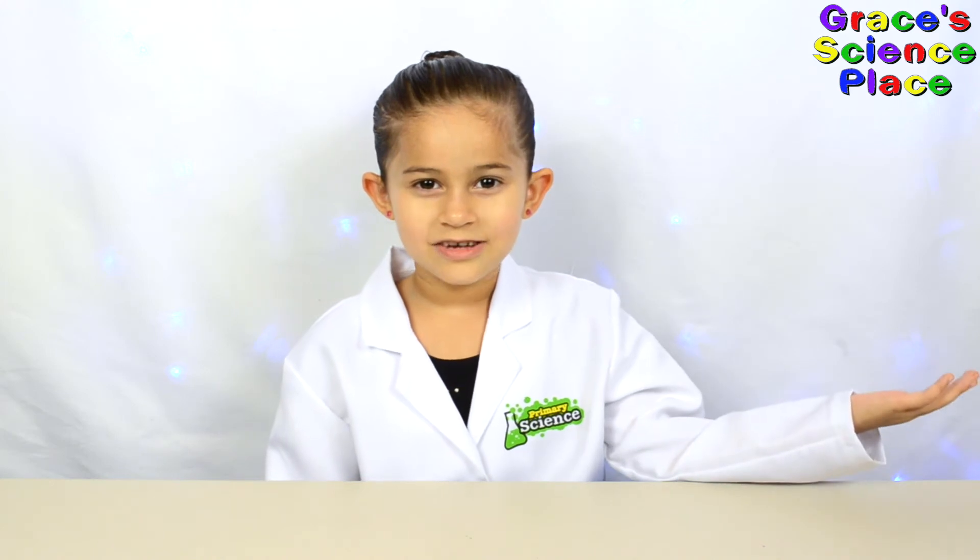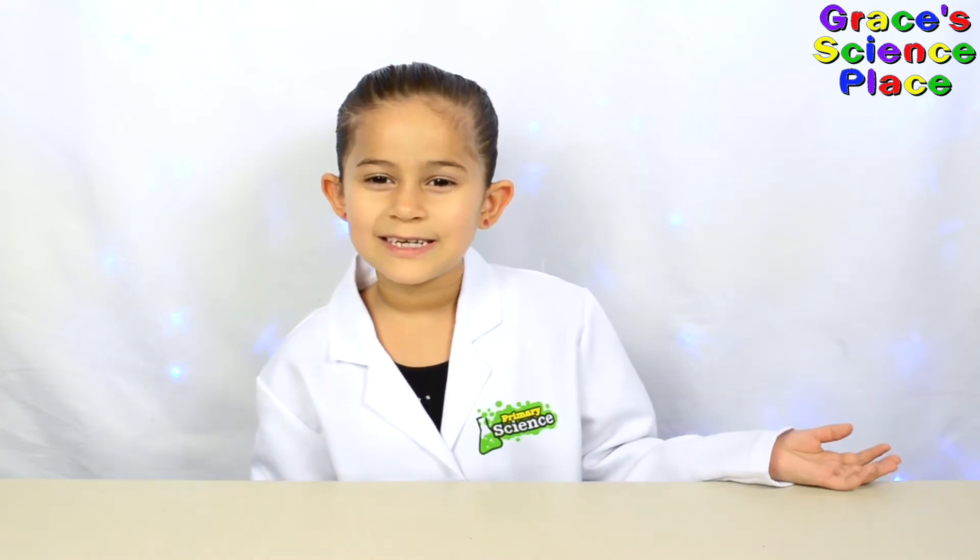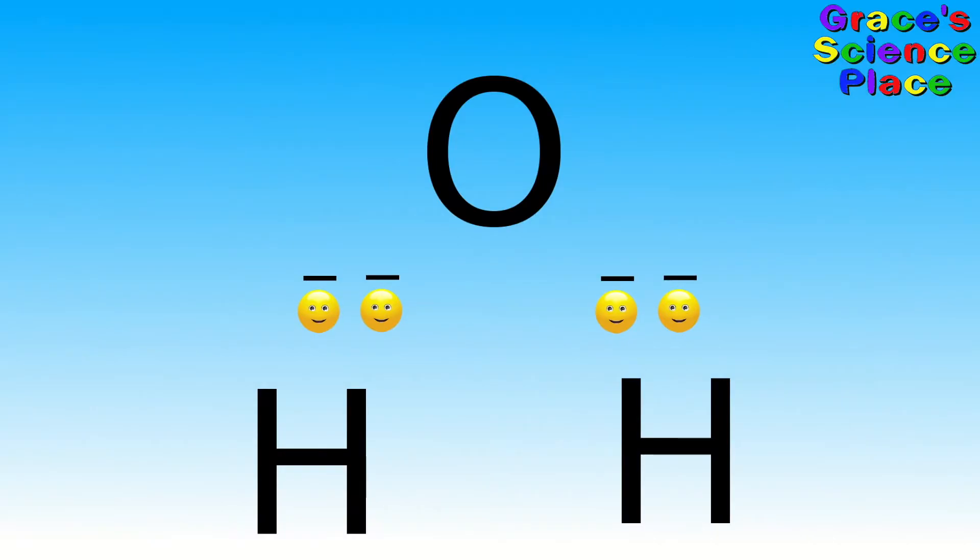Here's Eli the electron to show us how polarity works. Water is two hydrogen and one oxygen. It's Eli the electron holding the water molecule together.